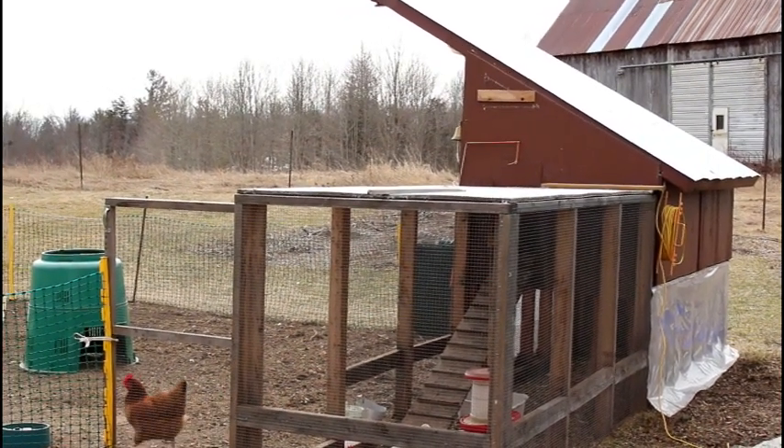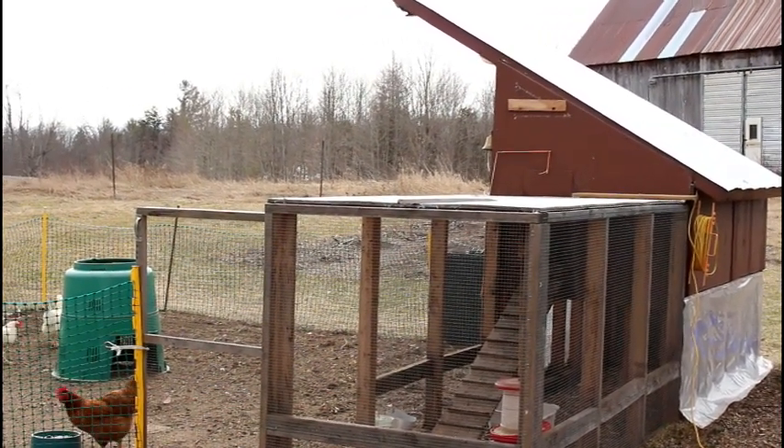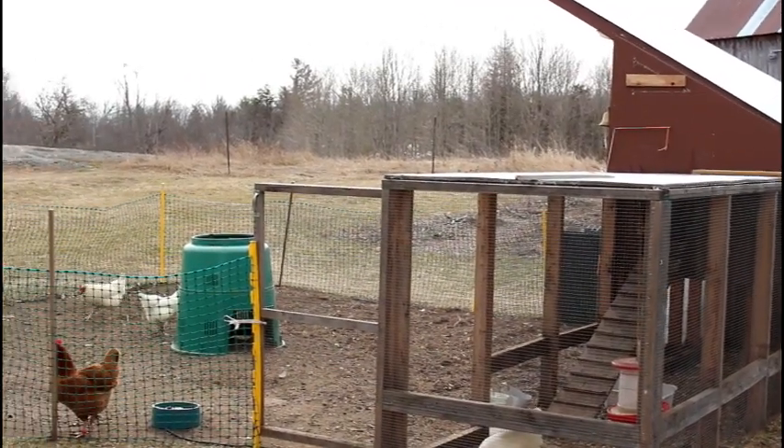Today I want to show you our basic chicken coop. This was a DIY build that we did last spring for our six girls.